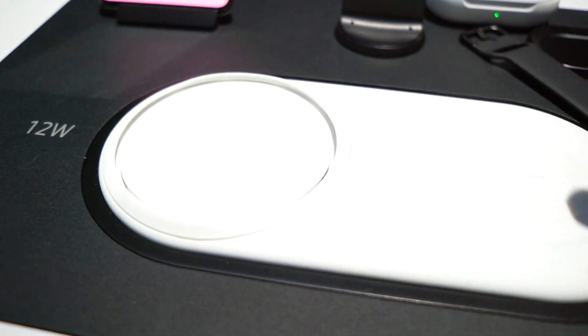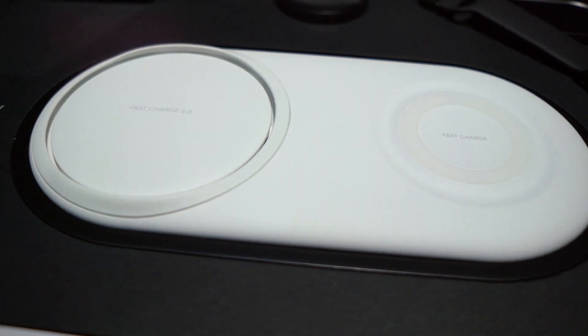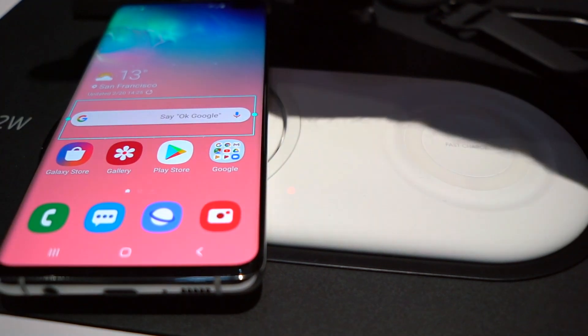The beautiful thing is that you've got this little sleek charging pad here and you don't have to worry about charging your devices when you go to bed. If I get one of these, I'm going to put it on my nightstand and I can go ahead and charge the Galaxy S10 here on one side.